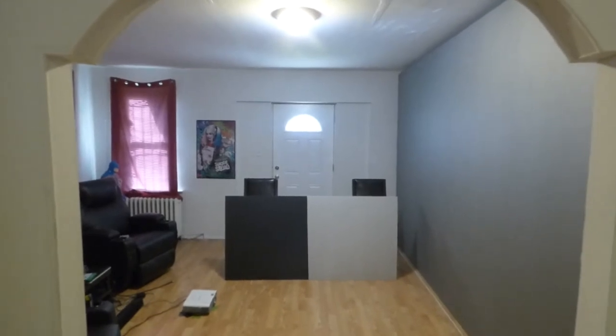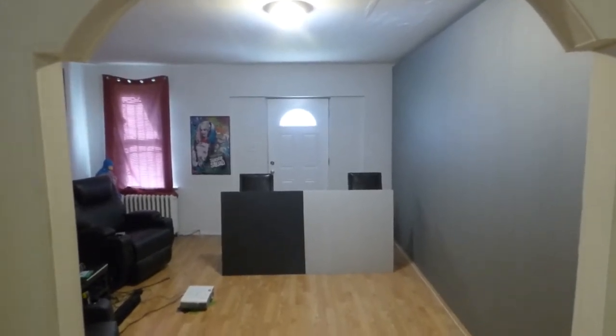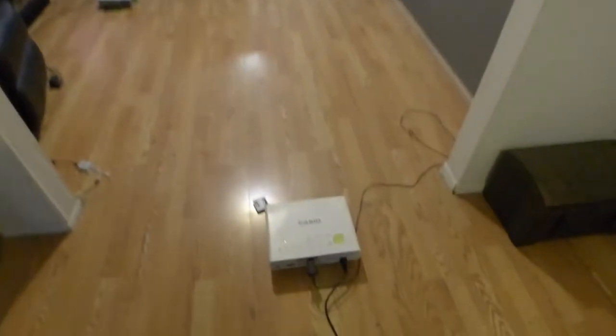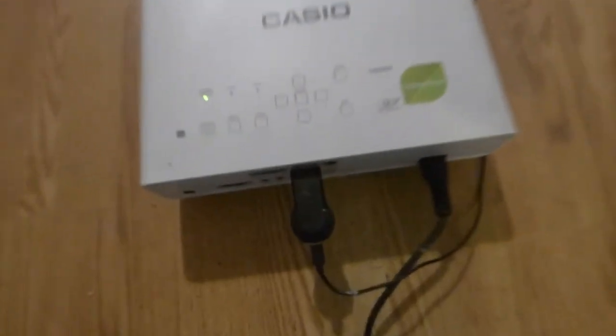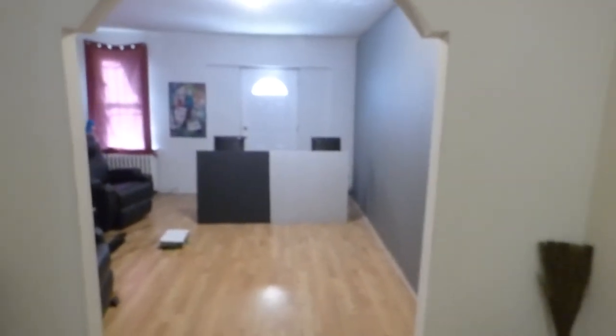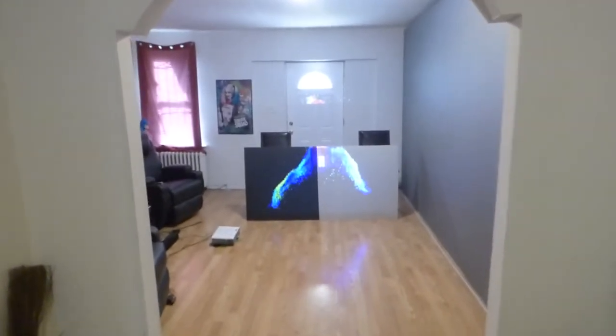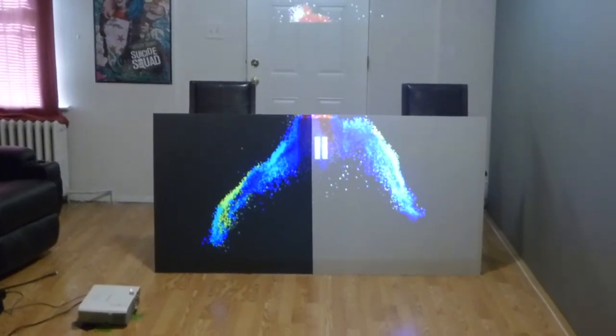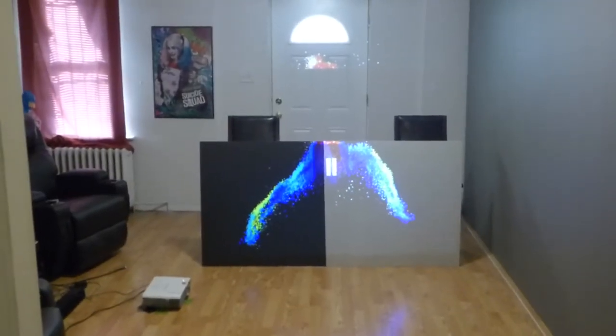If you ever wanted an OLED TV and you didn't want to spend all the money for it, here's another solution, another way to do it. My projector is only doing 720p, keep in mind, and I'm using Chromecast which only does 720p from my cell phone. Let's take the projector off blank mode. Already you can see from the door the advancements of our black screen paint versus an everyday silver screen.